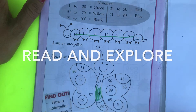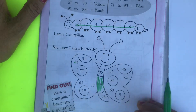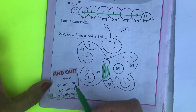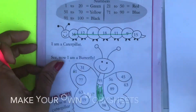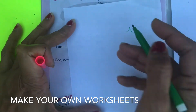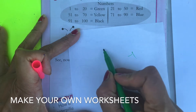Then they will read 'I am a caterpillar,' and now 'I am a butterfly.' So you can teach the life cycle this way. If your child is more interested, you can dig deeper and search about how a caterpillar becomes a butterfly. You can also make your own worksheet with the same color code and design a house.